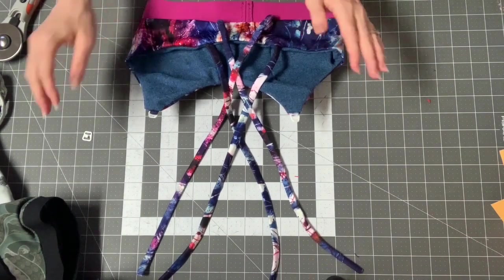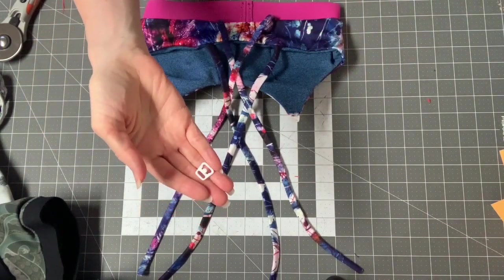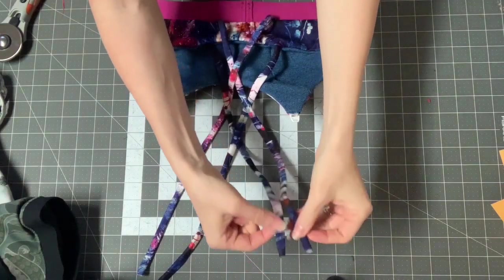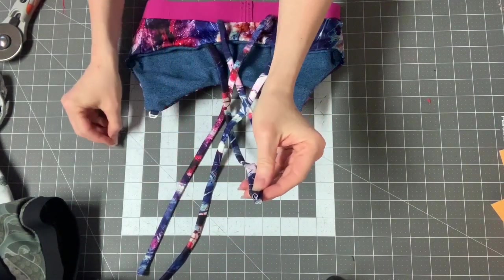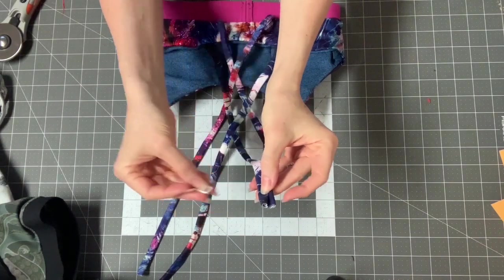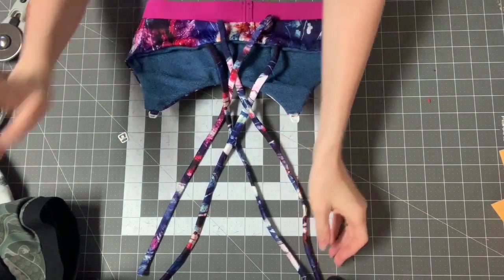I have them crisscrossed. Now I'm going to grab this clip and put these through here. If you're using the bigger clip, it's easier. With the smaller one, you're going to do it a little bit differently than you would with the bigger one.